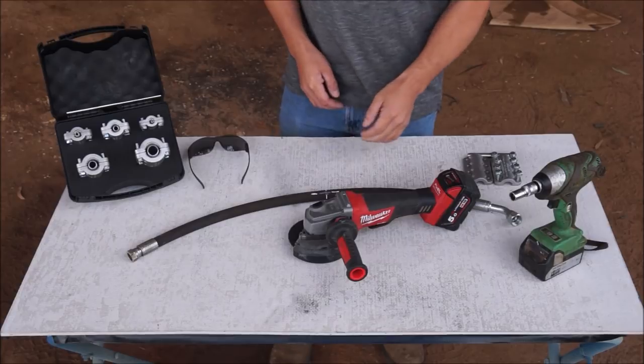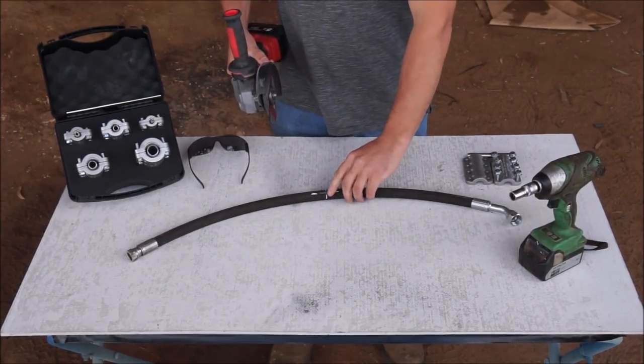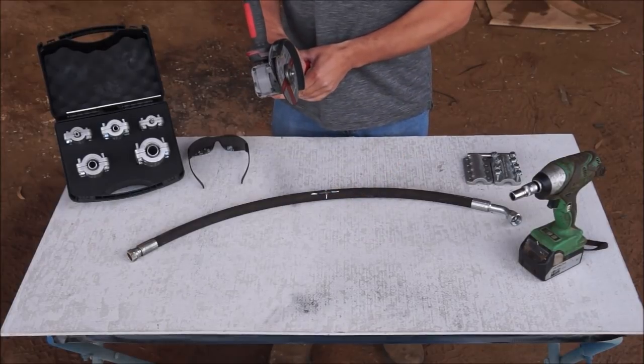The first thing I'm going to do is cut the hose using an angle grinder with a cutting disc. I'm going to cut directly through the centre of where the hole in the hose is.